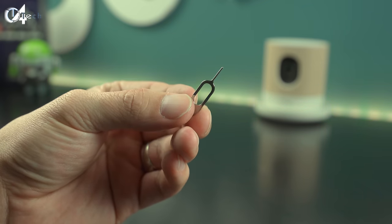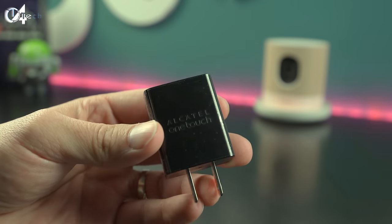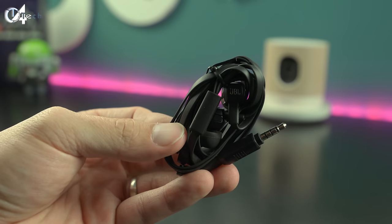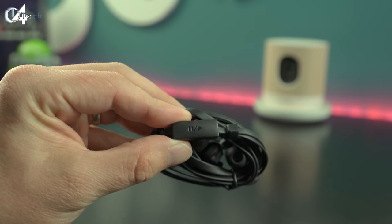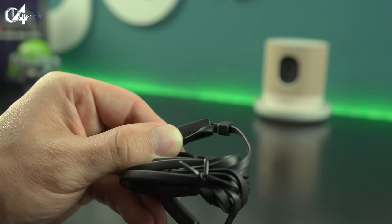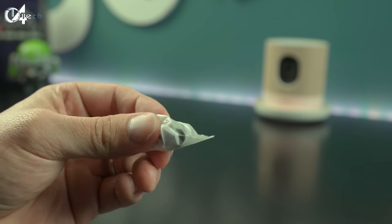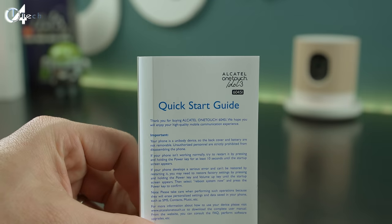Inside the box you're going to get a SIM tray ejection tool, a micro USB to standard USB cable, your wall plug, and then you also get a set of headphones. These are JBL headphones — they sound really good for headphones that come with your phone out of the box. They feature inline controls with a play and pause button and an inline microphone, and it does come with a couple of different size earbuds.